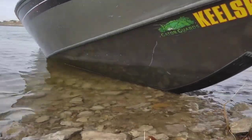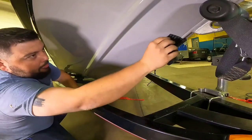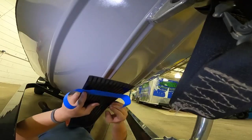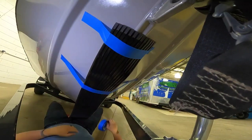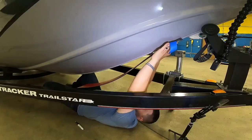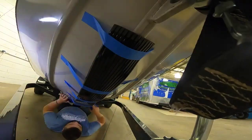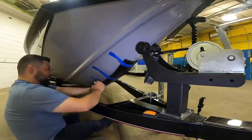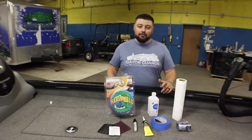About two thirds of the welded aluminum hulls out there, our keel shield works great on. Now if you have a riveted hull such as a Lund or maybe some of your older vintage boats, a keel shield simply won't work around most of those 90 degree bends and those rivets. So today we're going to be covering some of the key tips to installing a keel shield on your aluminum boat or your tracker, and those key tips to protect your investment.